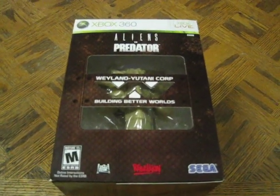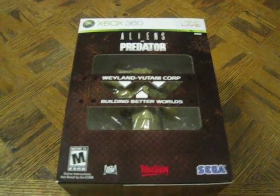This is my second video for my steelbook collection. This is Aliens vs. Predators.